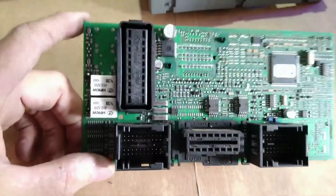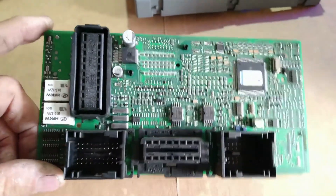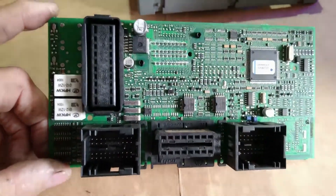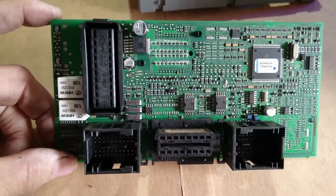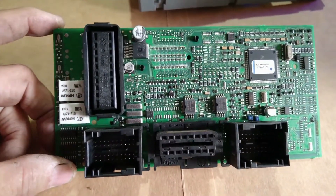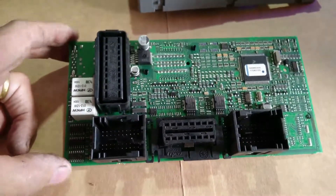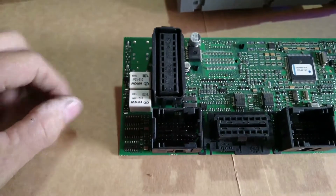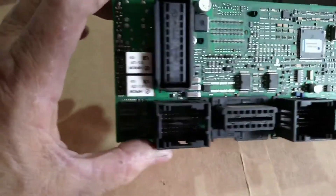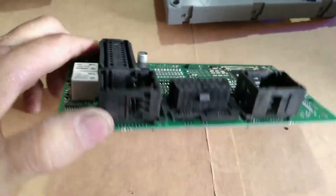Agora eu vou levá-lo para a bancada. Provavelmente vamos ter que trocar o relézinho. O BC desmontado aqui na bancada — é um circuito bem complexo. Não é aconselhável que quem não tenha conhecimento nem experiência nessa área mexa nisso aqui, porque um dano aqui pode ser fatal: nem o carro funciona, porque a codificação da chave passa por aqui também. Então os relés são esses dois aqui — um do lado esquerdo e o do lado direito. Vamos providenciar a substituição deles. Depois eu volto a mostrar.